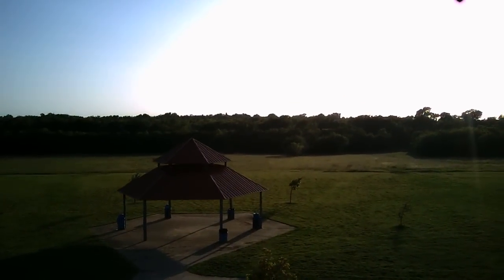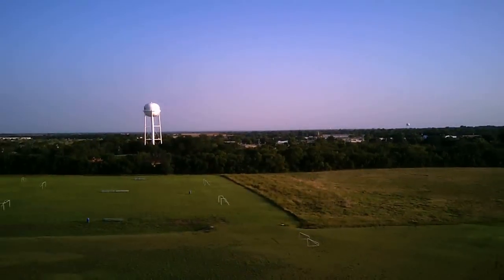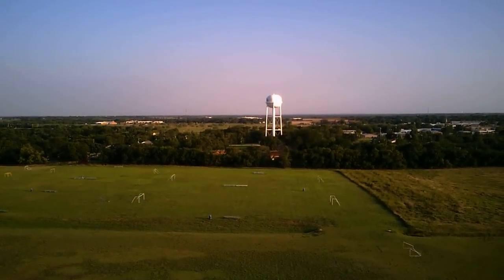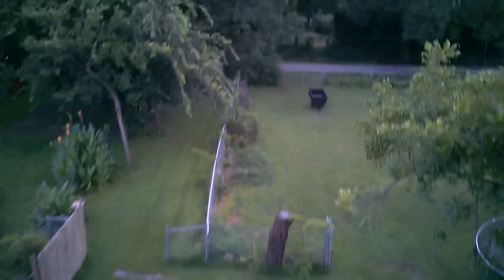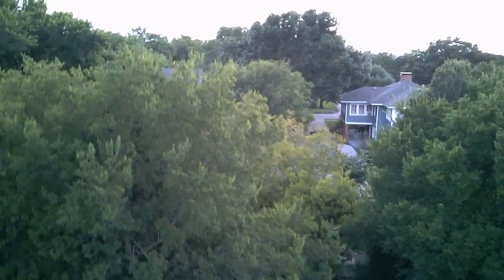Our flight times were pretty good at 7-10 minutes and recharge times were in the 35-45 minute range. It's a pretty nice complete package for anyone who wants to get into the air and start filming today. Find out more about the version 686 by following the link in the description, and as always, don't forget to subscribe and stay tuned for more.